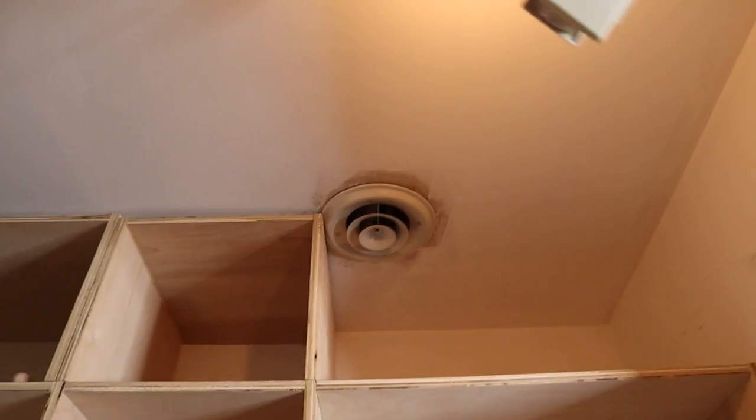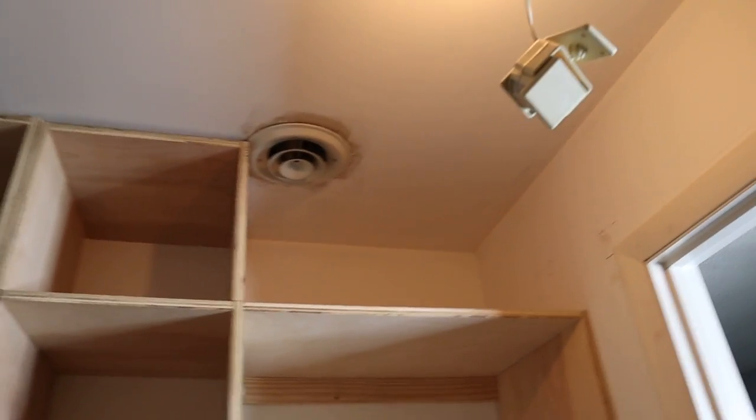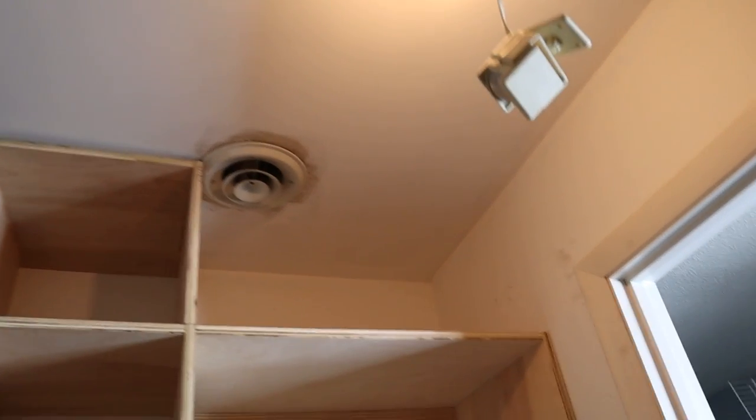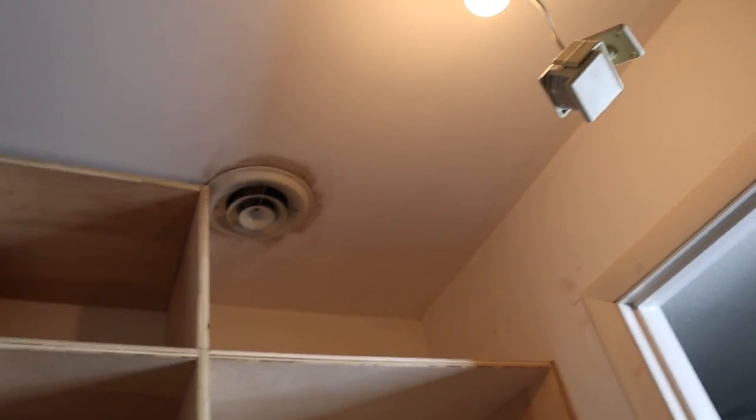10,000 cuts later — okay guys, so here we are. I put these other cubbies in. I'm about to cut around this vent to make sure that I can put a cubby in because it kind of just looks weird without it. I really feel like it needs one, so what I'm going to do is just cut a square around there, trim out the piece that I need, and attach it from the back. I'm going to go in the garage, cut this wood down, and we'll be back.